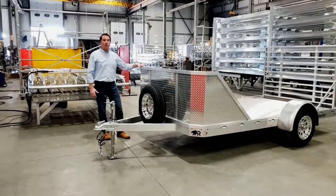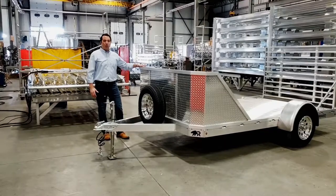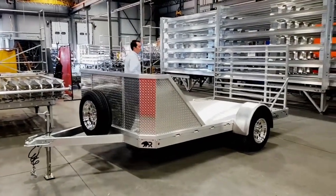This customer opted for a 30 inch stone guard in the windshield. This is a real nice option — it's going to protect the motorcycles going down the road and protect whatever cargo we have back here.